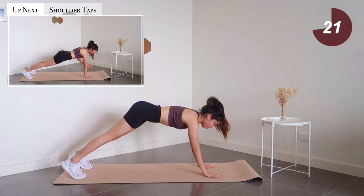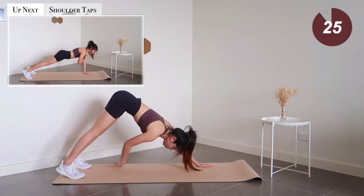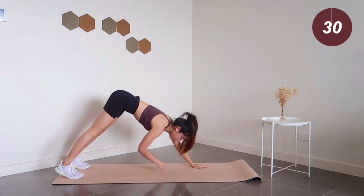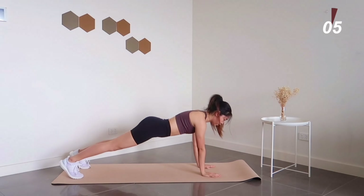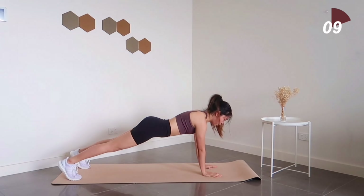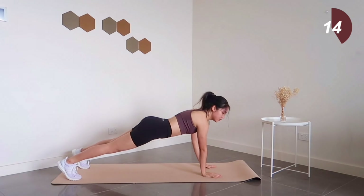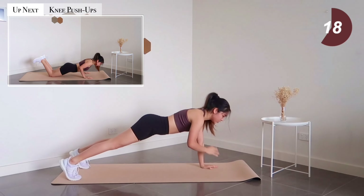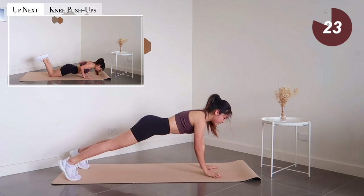10 seconds left — up next, plank shoulder taps. Try your best to keep your body movement to a minimal when switching from one arm to the other. Our next exercise is knee push-ups.